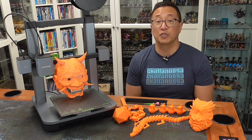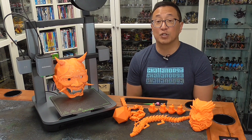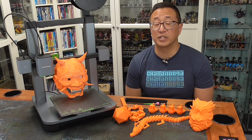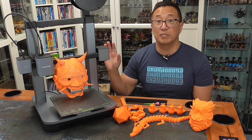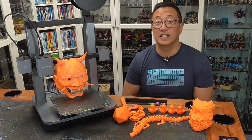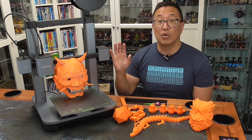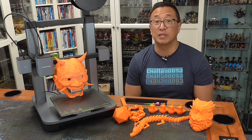So fairly recently, I did do a review video for the Anchormake M5, and I gave glowing reviews of that. I was surprised when Anchormake reached out to me again to say that their new machine, the Anchormake M5C, has just come out. And this is a smaller and more affordable version than the M5.